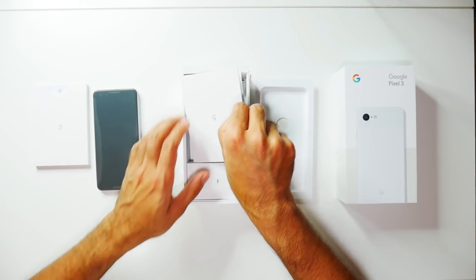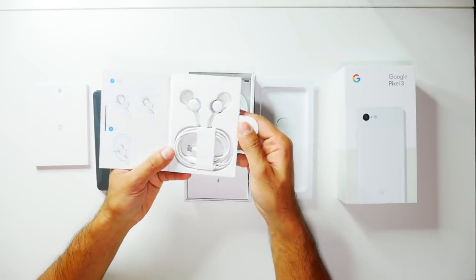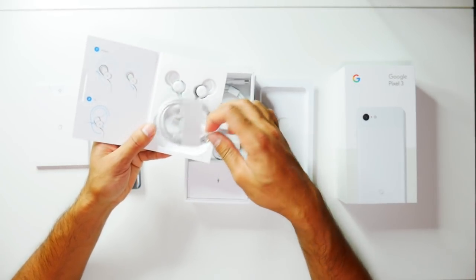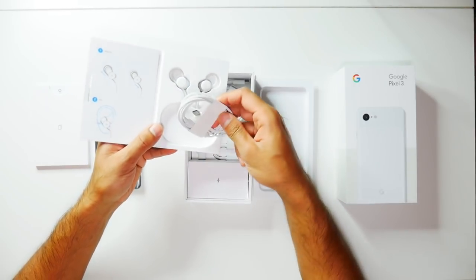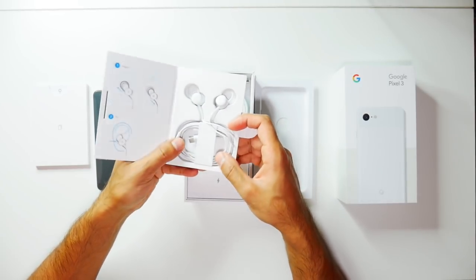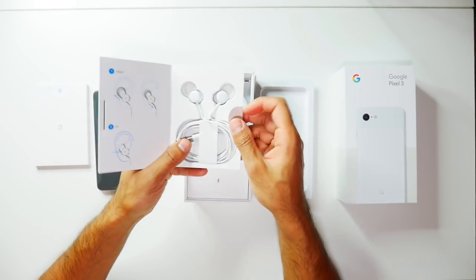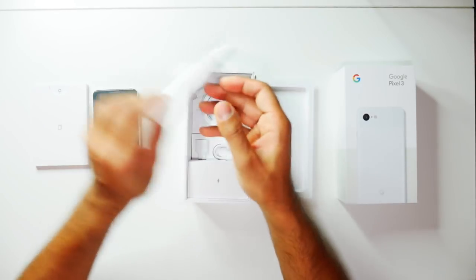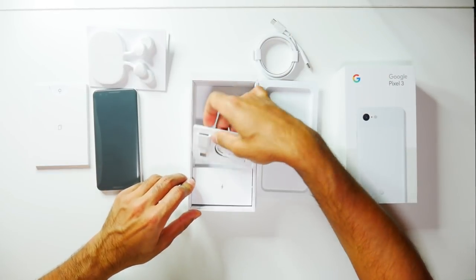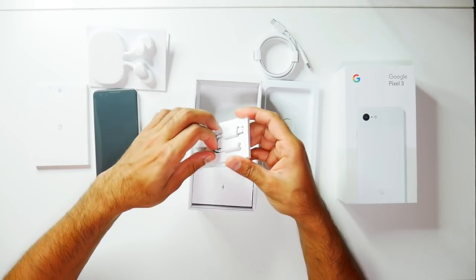We have the Google Pixel Buds — let's have a look at how these look. There are mixed reviews with these, however the Google Pixel Buds are convenient in the sense that they are powered by USB Type-C rather than a standard 3.5mm headphone jack port. That's one thing to note because this phone doesn't have a headphone jack, so you obviously won't be able to charge your phone at the same time, but that might be a minor issue for most people. Then you have your charging cable, your data transfer dongle, and also a headphone jack adapter in case you want to use your standard headphones.